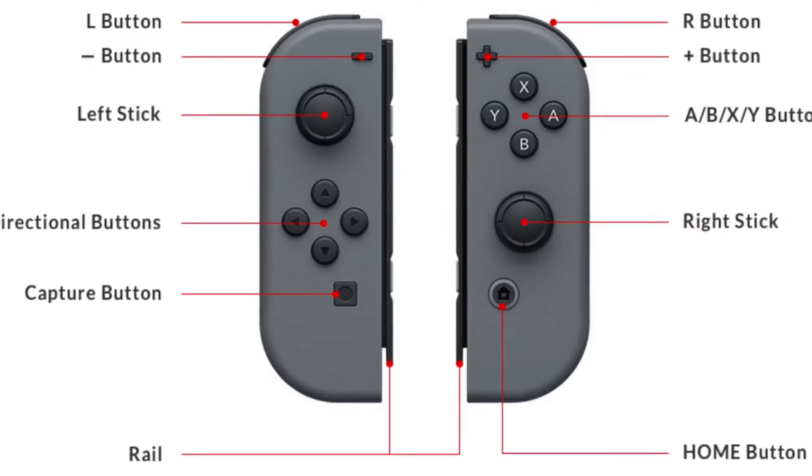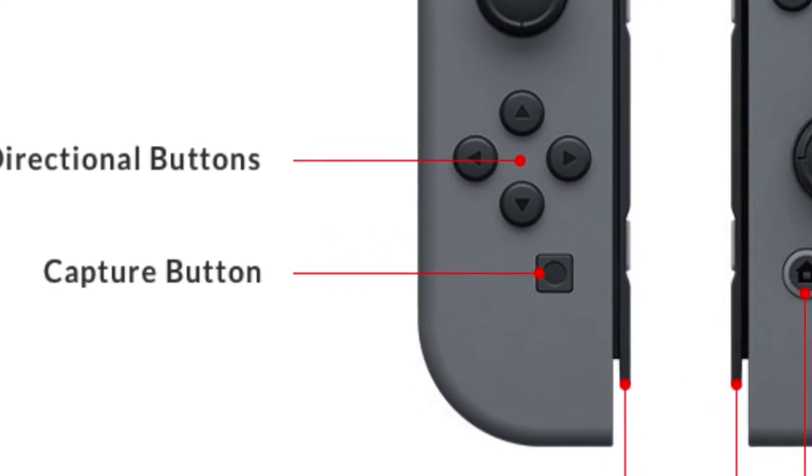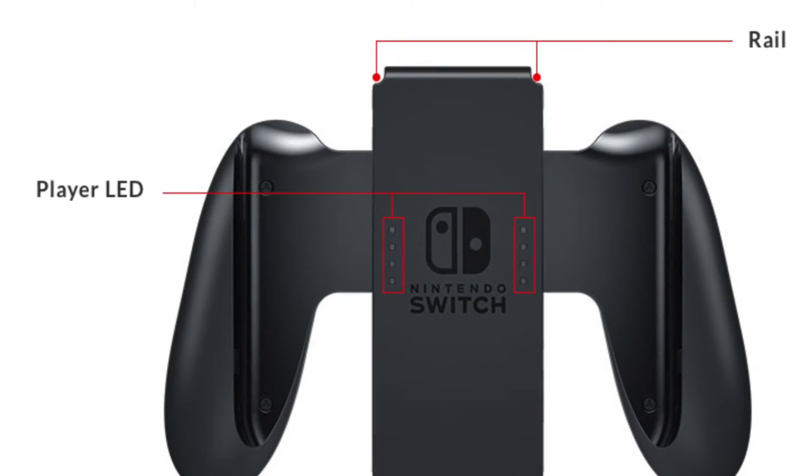Each left and right stick is also clickable — they didn't mention this, which is a bit strange. There's also a sharing button on the left controller. Press it and it captures — I'm assuming just a photo of the current moment. You can then share your album and photos online through social media feeds. It's not yet confirmed whether you can record video gameplay to capture awesome moments from Mario Kart or Smash Brothers and upload them.